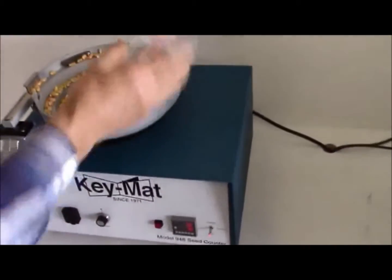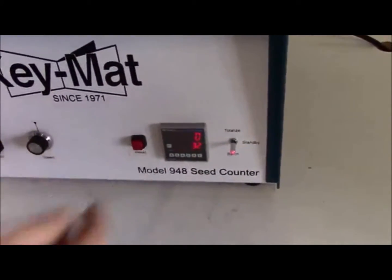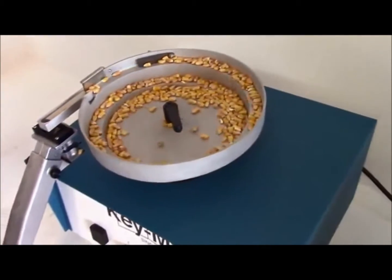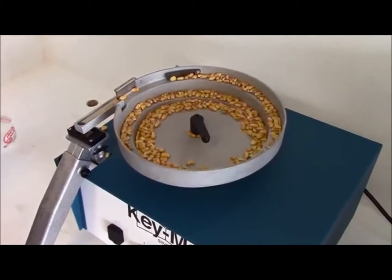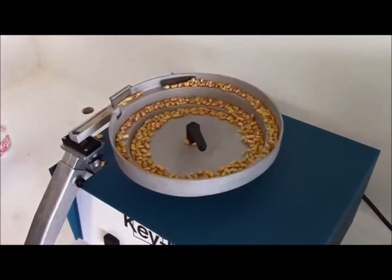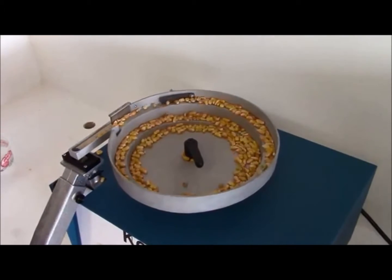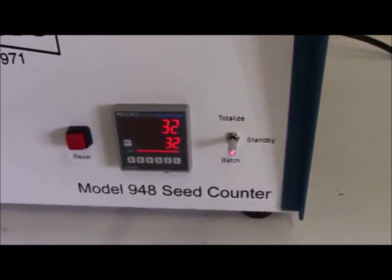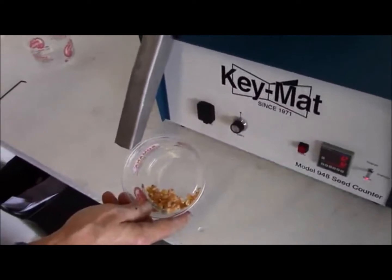If you want to do another batch, you simply hit the reset button and the process starts all over again. The counter runs by itself until the count has been reached, at which time it stops again. And we now have accumulated a batch of 32 seeds.